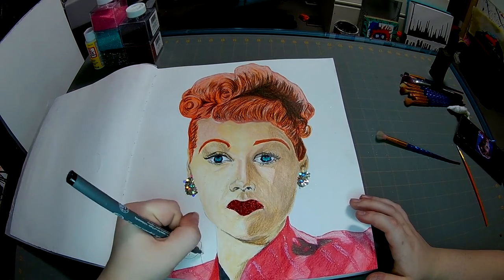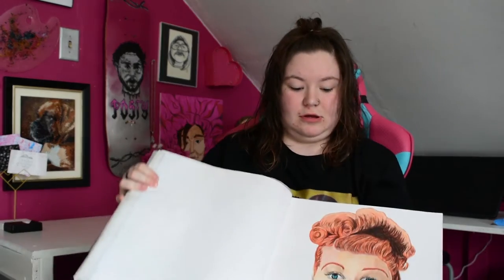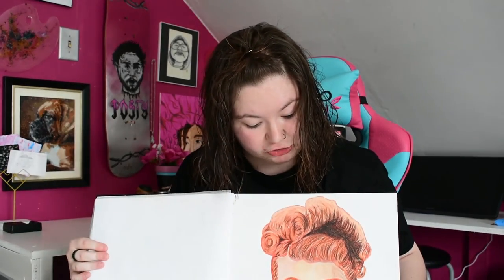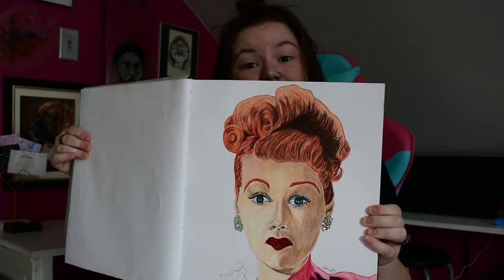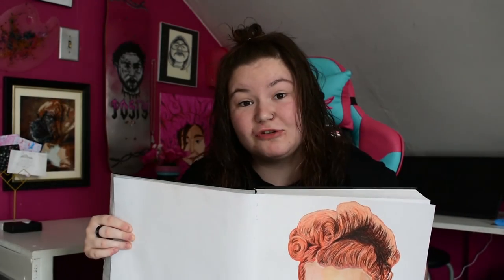And signature time! And this is the final result. I ended up adding different shades of glitter — red glitter to her lips, blue glitter and black glitter to her eyes, and pink glitter to her shirt. And some chunky-ish glitter with some fine glitter to her earrings, to make them look blinged out and fancy. I hope you guys liked the video. Please like and subscribe, and come back for some more artsy-fartsy fun. Thank you for watching.